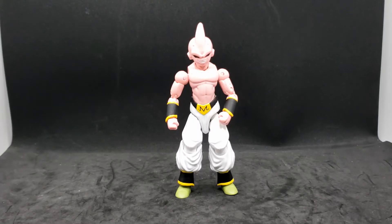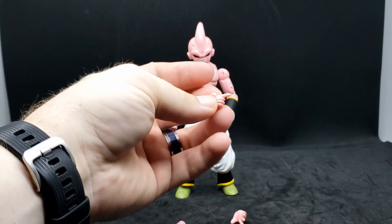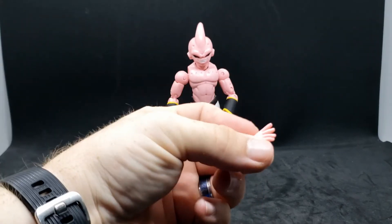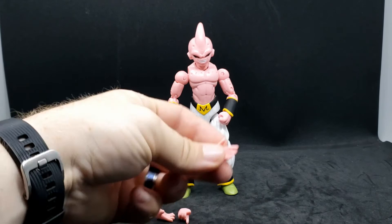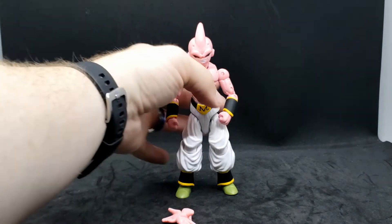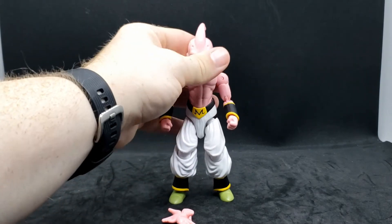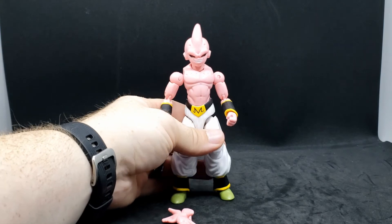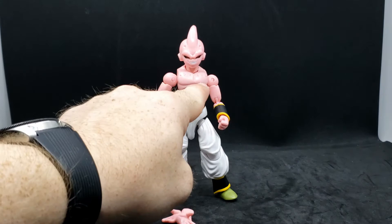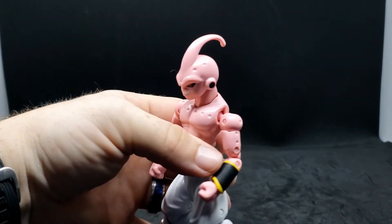Here he is out of the package, and here are some extra hands he comes with. He has a little pointer finger for one of his attacks, an open hand, and another open hand. The ones he comes with are closed fists. These figures look really good, just like they do on the show. A lot of details — you can see the little circles he has on his chest and around his head.